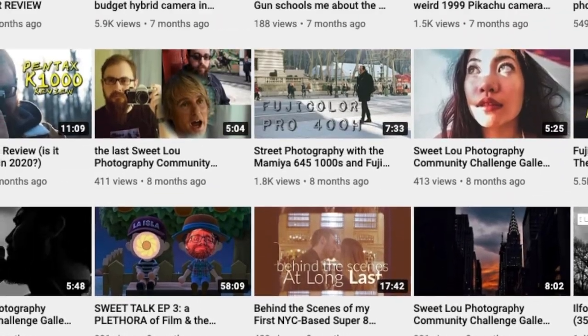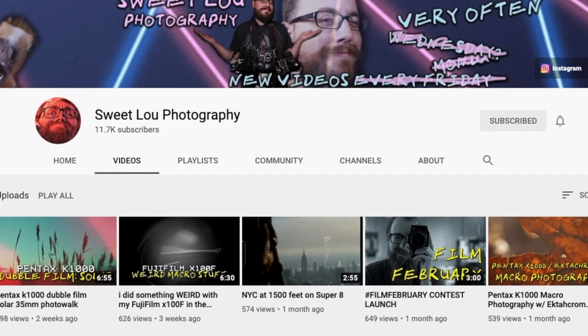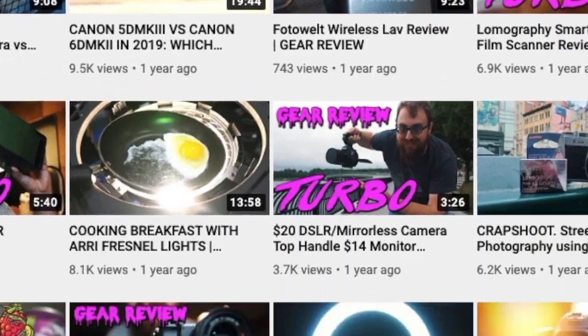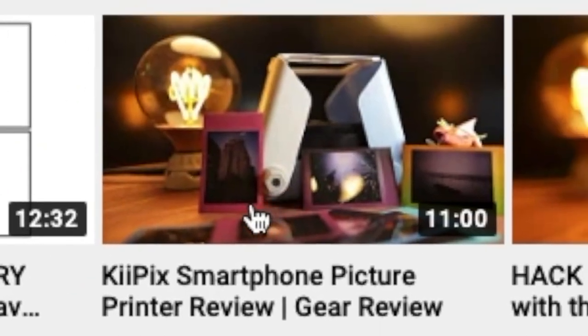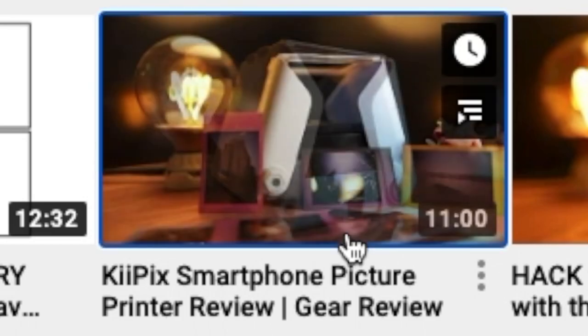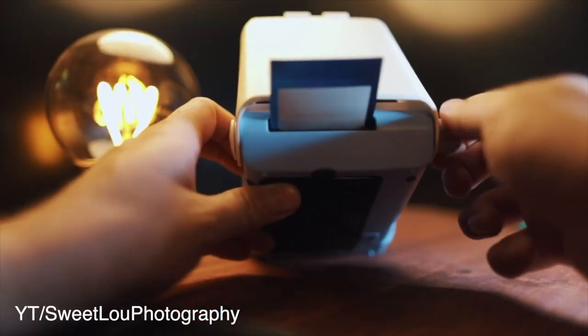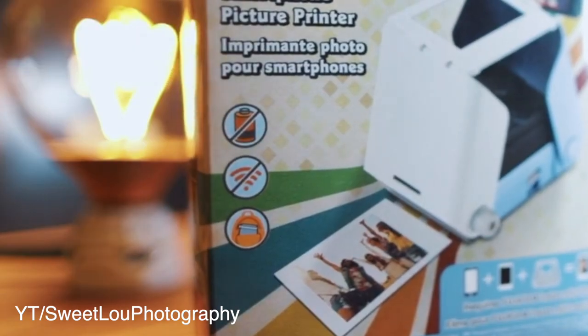I've been trying to catch up on all my YouTube subscriptions and was recently catching up on my friend Sweet Lou Photography and his YouTube channel. He's got all kinds of sweet photography videos. I was going deep into the archives a couple years back and found this one - it was the Keipics smartphone picture printer. It basically takes a picture of your phone, you roll it out, and there's your picture. The best part is no batteries required.